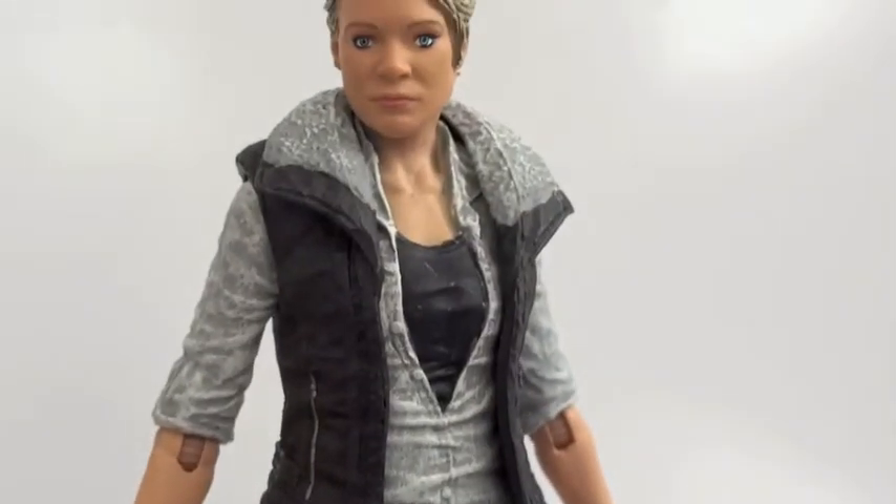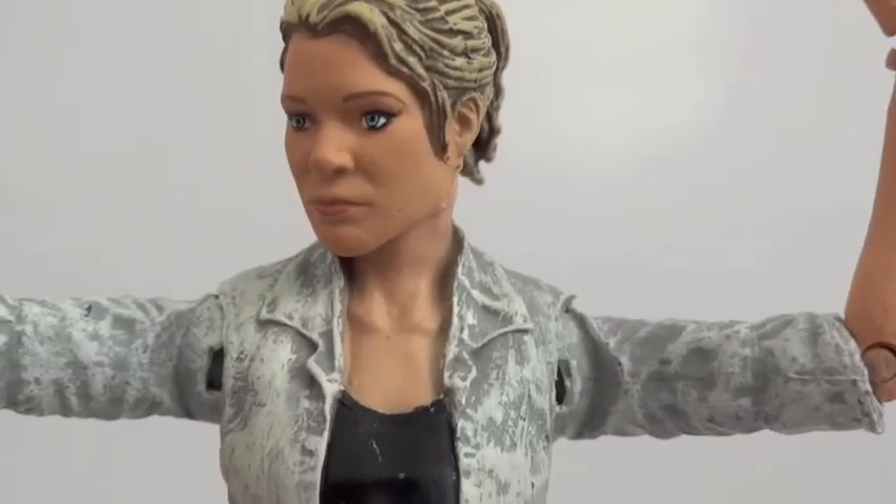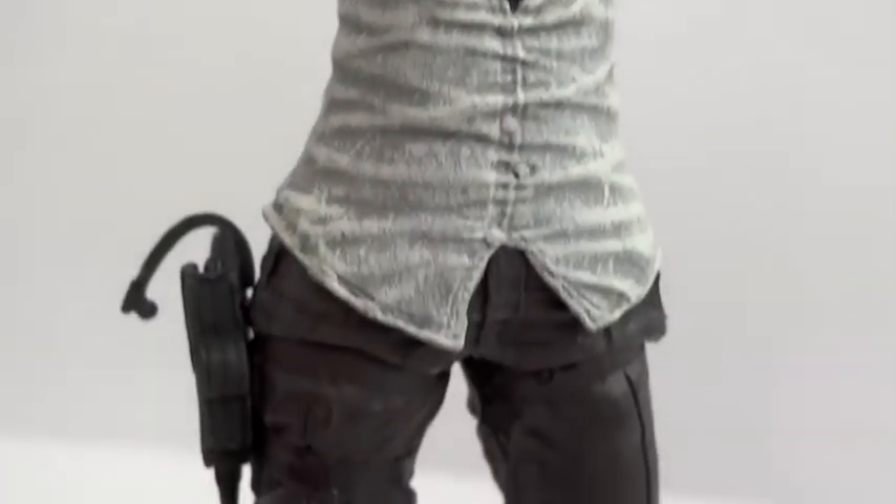Let's go over articulation real quick. The head is a ball joint, shoulders are ball hinge, elbows are ball hinge, wrists are ball hinge, waist has a swivel, hips are ball jointed, knees are ball hinge, and ankles are ball hinge as well.